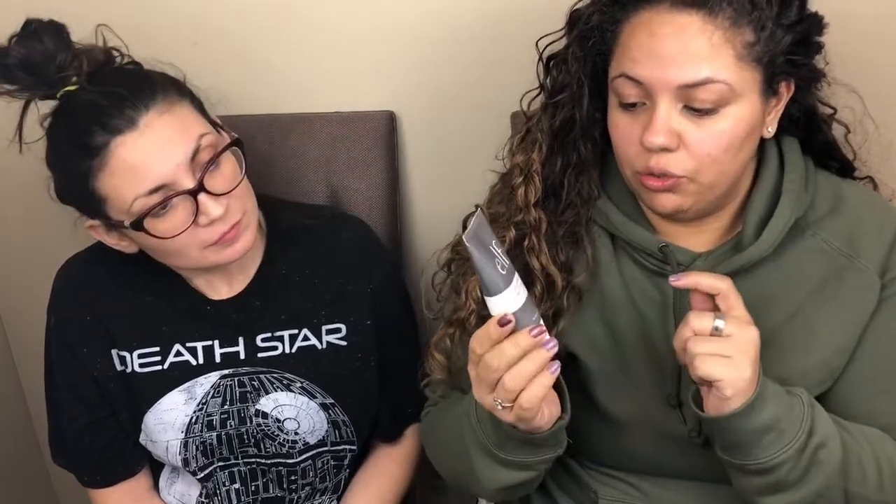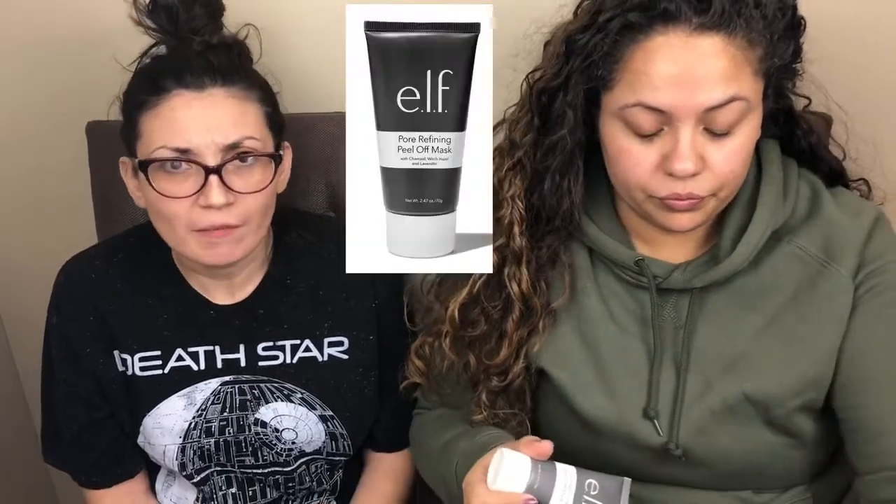This is what it looks like — it has 2.47 ounces and it's just like a gray tube. ELF has a lot of skincare now, which is great because skincare can be super expensive. If it's good and it works and it's affordable, why not try it out?